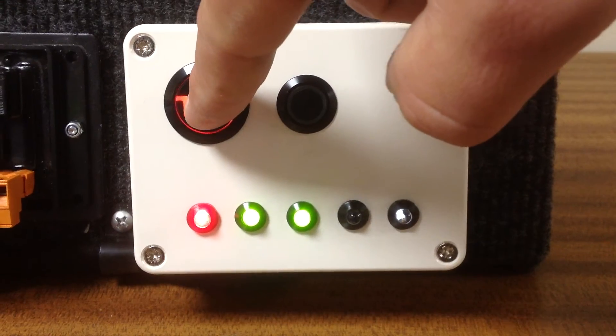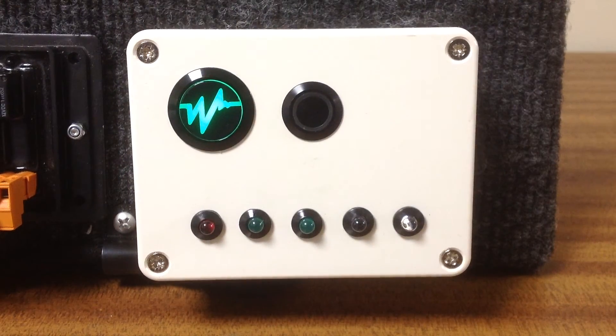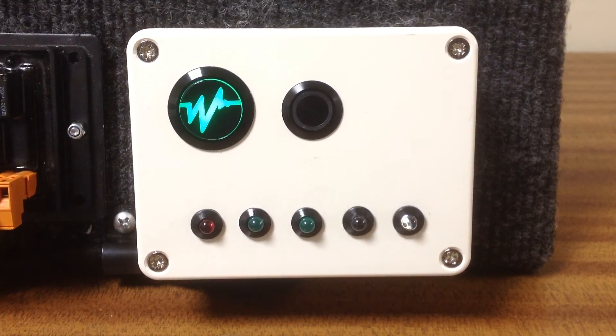Press the button once more, takes it back to standby or reset.